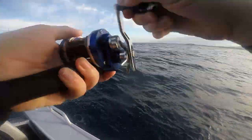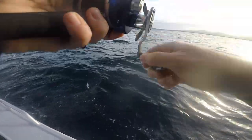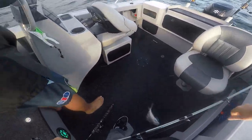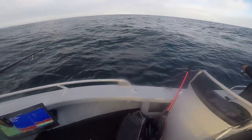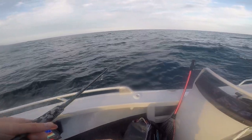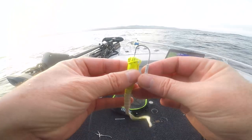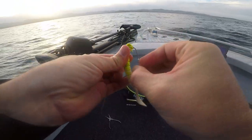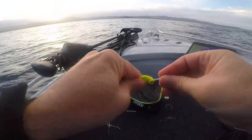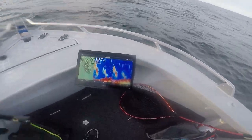I think this is a tiny snapper as well. You just can't beat gulp on a slow sink. The only thing that can beat it is good action on the lure, like the grubs and stuff. I reckon that's snapper sitting off the top of the boat.